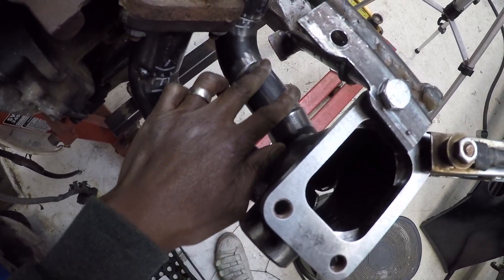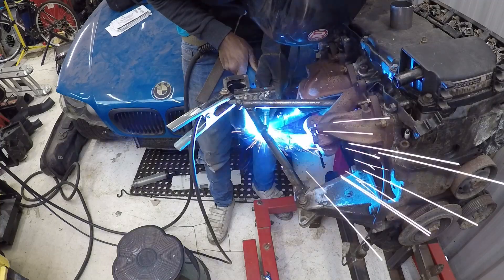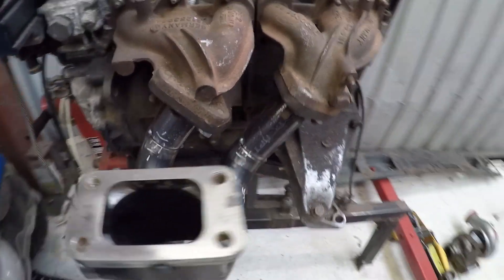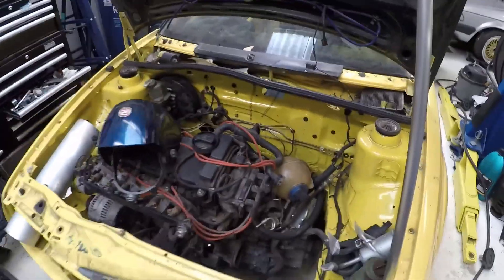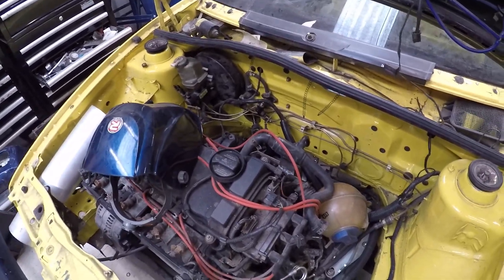I've profiled these bits now and they're fitting nicely, so I'm just going to tack-weld them in place. All tacked up now. I'm just going to take it off here, put it back on the engine in the car, and just double check that it all fits — and then we'll go from there.